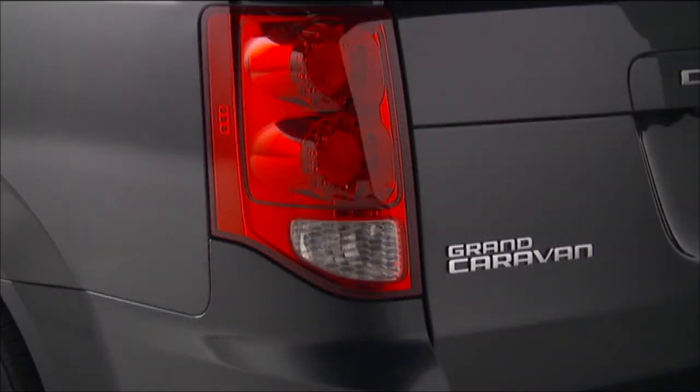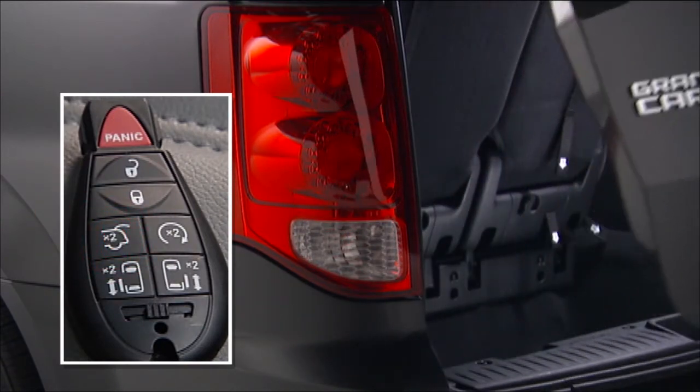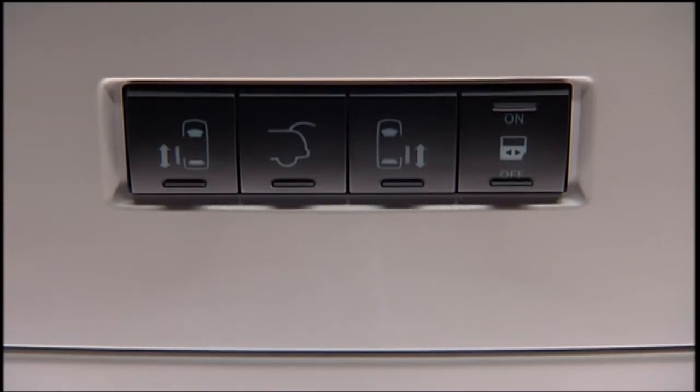To open or close the optional power lift gate, push the lift gate button on the key fob twice within 5 seconds. The power lift gate may also be opened and closed by pushing the lift gate button located on the overhead console.